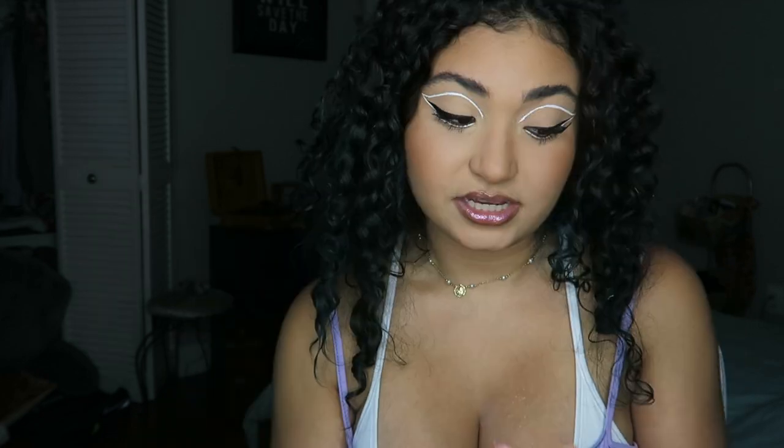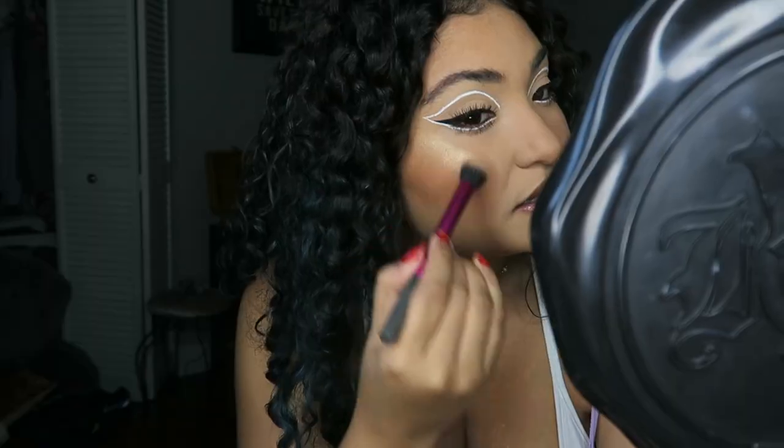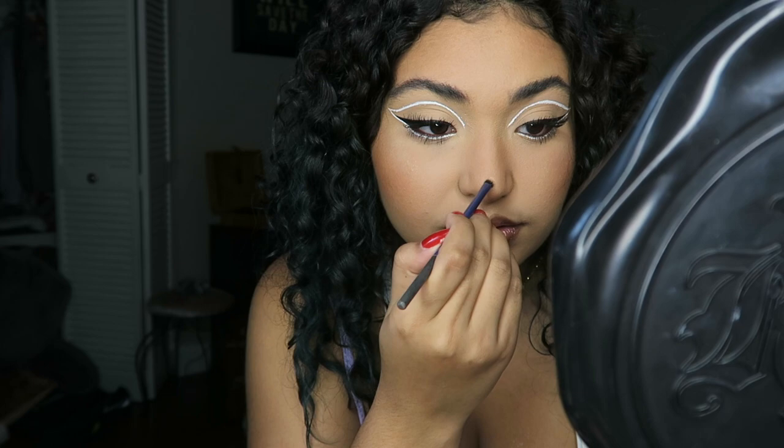Let's do some highlight — I can't really tell if she's wearing highlight in the photo but let's do it anyway. I'm using this one from Physicians Formula; if you guys like the Butter Bronzer, they actually have Butter Highlighters and Butter Blushes. This is the shade Champagne — it's a really pigmented highlighter. I'm not gonna make it too visible; I'm kind of gonna put it towards the back of my cheeks. Make it look more like a little button nose like hers.